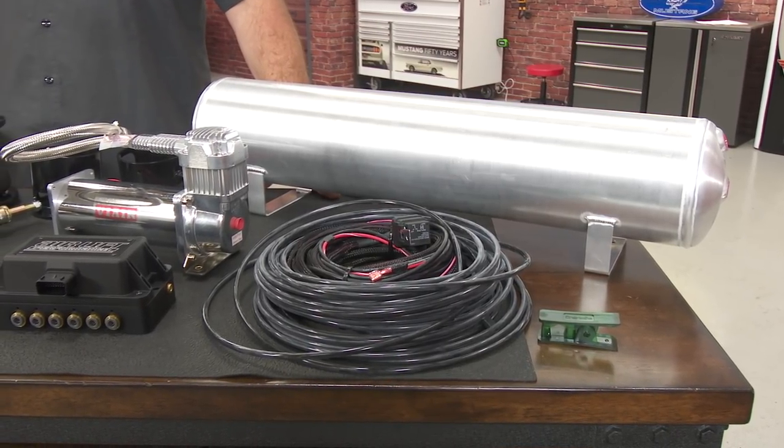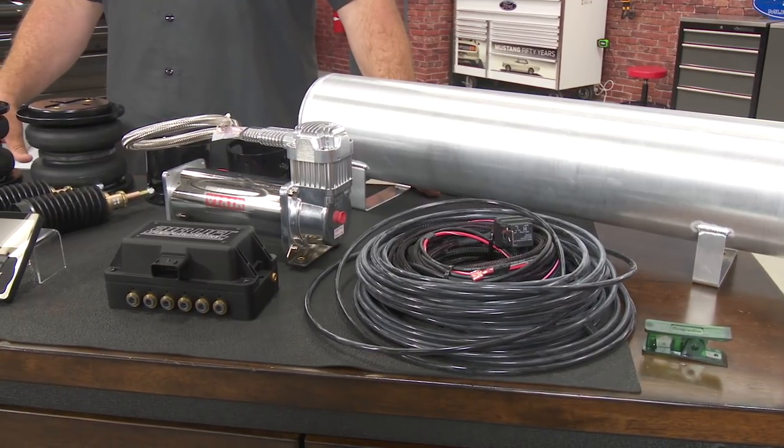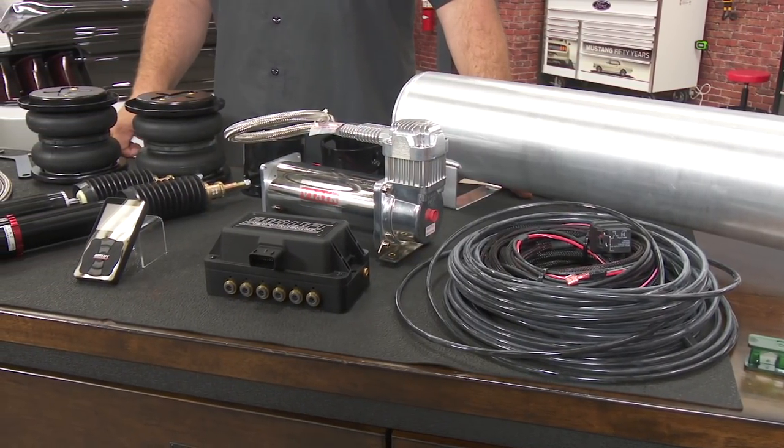This is the airlift 3P kit that fits all 2015 through 2017 Mustangs. Airlift might not be the best suspension at any particular thing, but it's probably one of the best all-around suspensions you can put on your car.